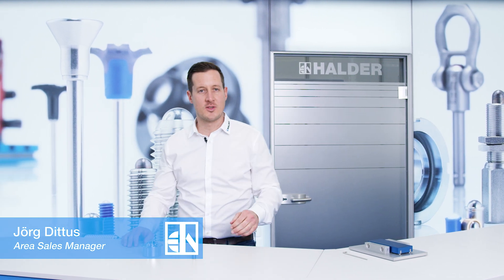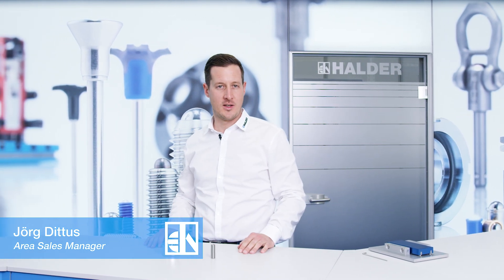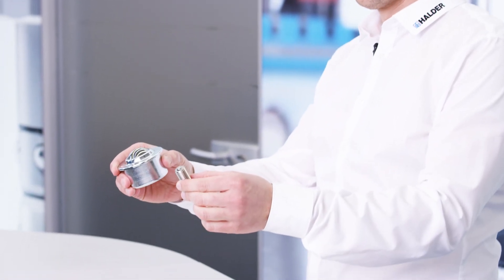Hello, and welcome to today's product presentation of Erwin Halder KG. I am Jörg Didus, and I am presenting you the ball casters.